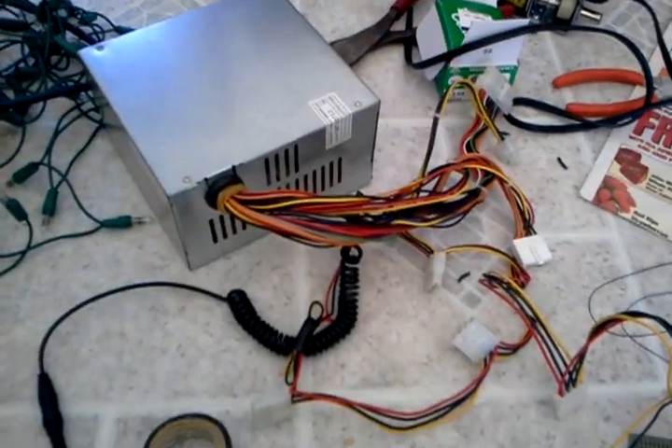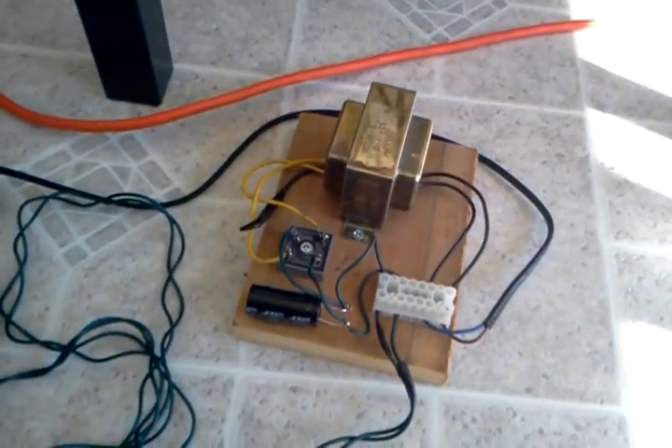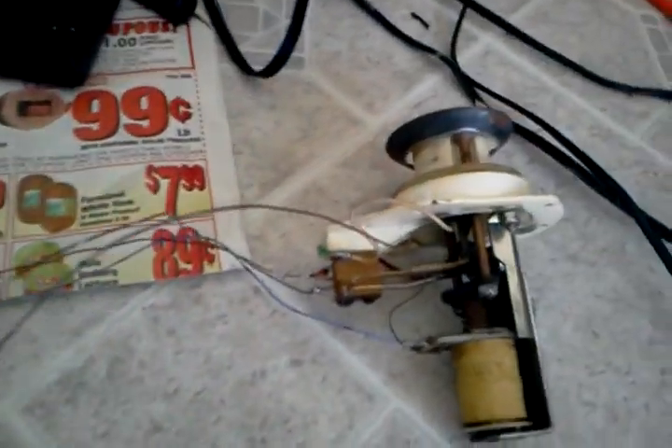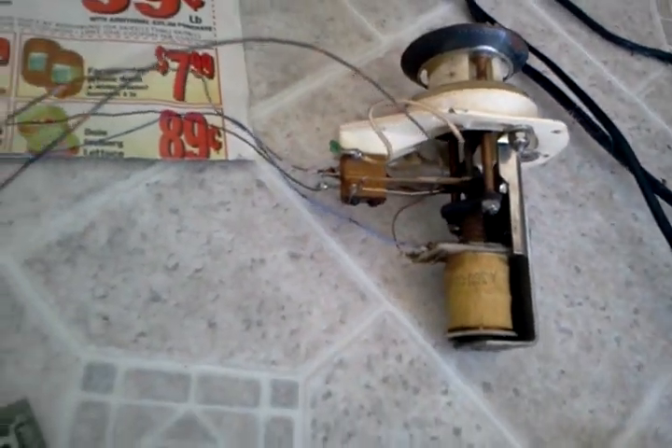Here we have a 5 volt power supply, which is actually an old computer power supply. Over here, we have my newly assembled 24 volt power supply, and a very good capacitor that goes with that. We have a test bumper, which has a switch and a solenoid in it, which will be good for testing.